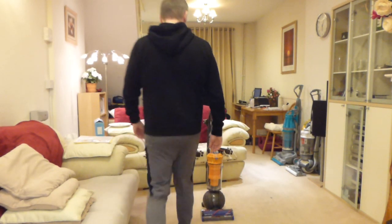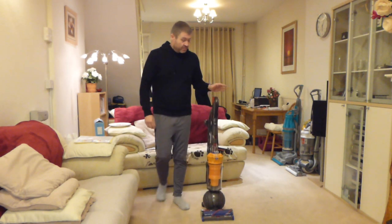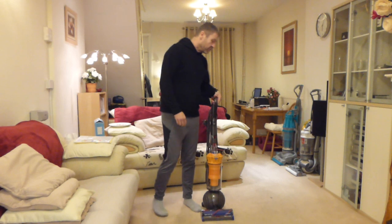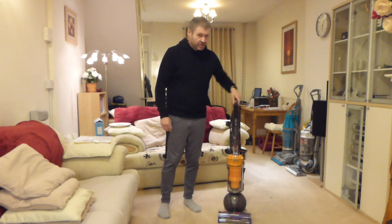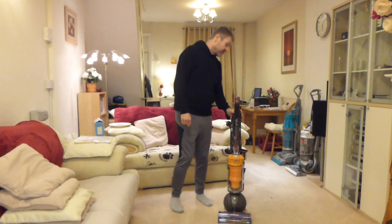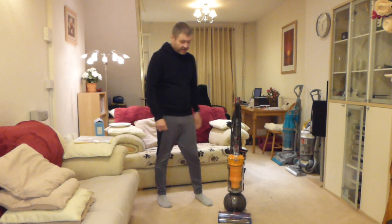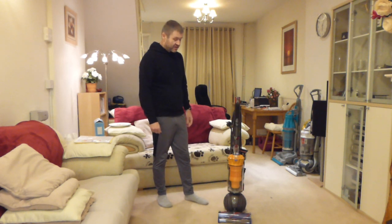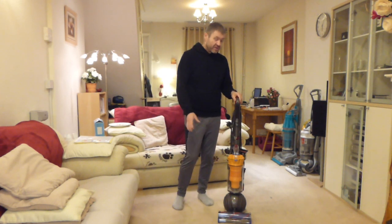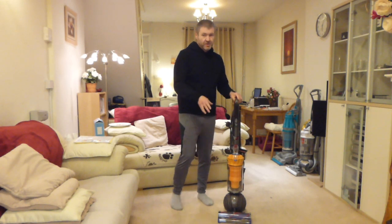Hello YouTube and welcome to this review and demonstration video. This is going to be of the all new Dyson Lightball machine, which I just purchased. I've had a chance now to unbox it, put it together and have a run round with it and see what I think about it, learn all about its features. We're going to be doing a review, looking at all the features and then doing a demonstration of it on carpets.